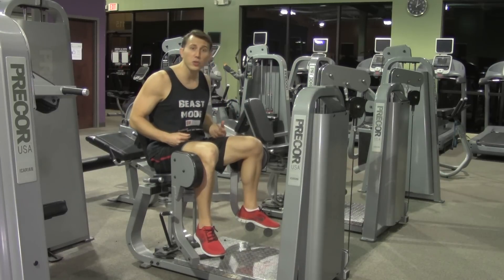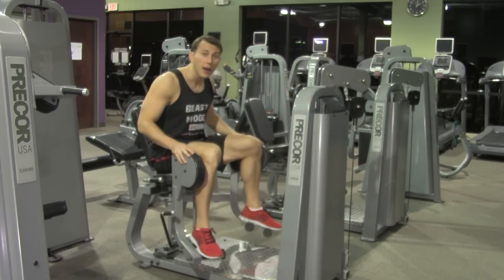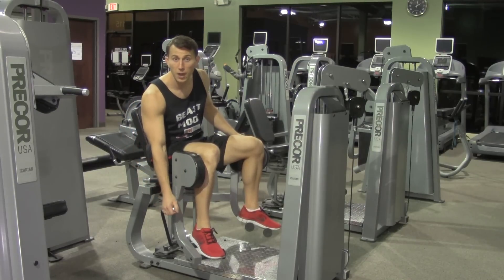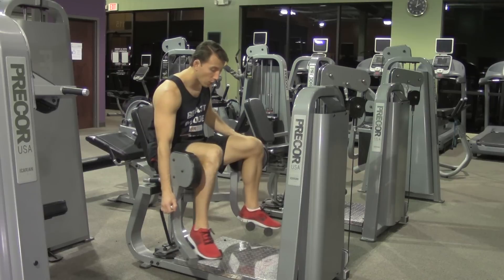We're going to start by sitting down in the chair and place your feet on the little stirrups. Now every one of these machines is going to have some type of lever to dictate where we're starting.